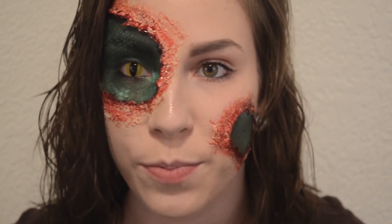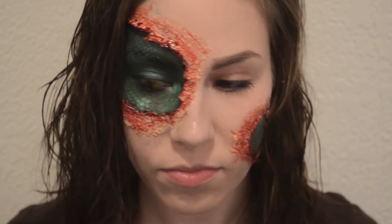Lay down a trash bag, seriously, because this stuff can get wet and drippy. If you get it on your clothes or your carpet, it's ruined — there is no way to get it out. Fake blood can also be gotten from a Halloween store, so lay down a trash bag. Whatever brush you use, the liquid latex will also ruin that brush, so make sure it's something you can part with.